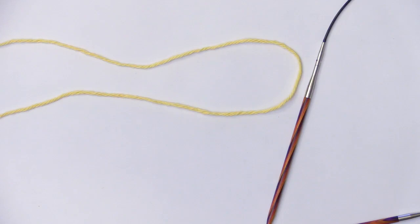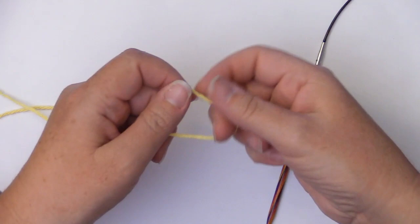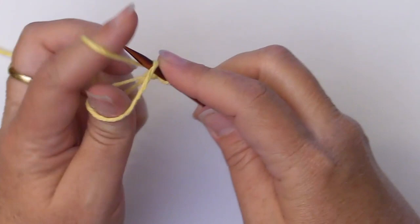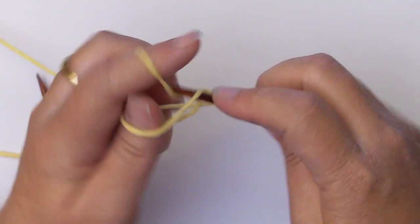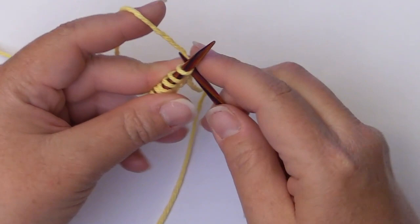The first step is that we're going to cast on 46 stitches, and I prefer to use the long tail cast on method. Now that you've completed the cast on, the next step is to knit. You're going to knit two rows and I will meet you at the end of that second row, and then we can begin our pattern repeat.